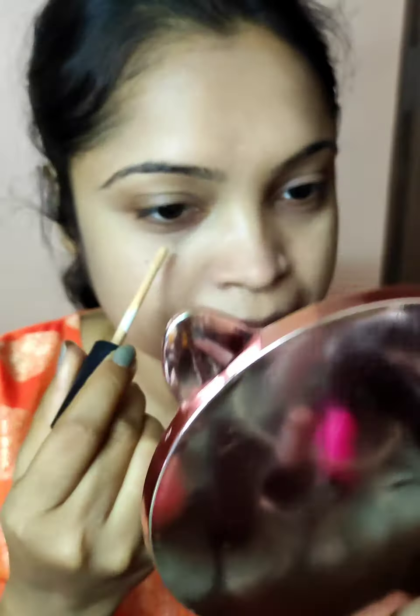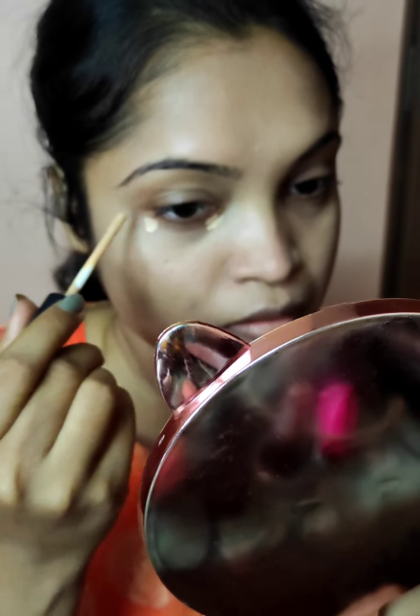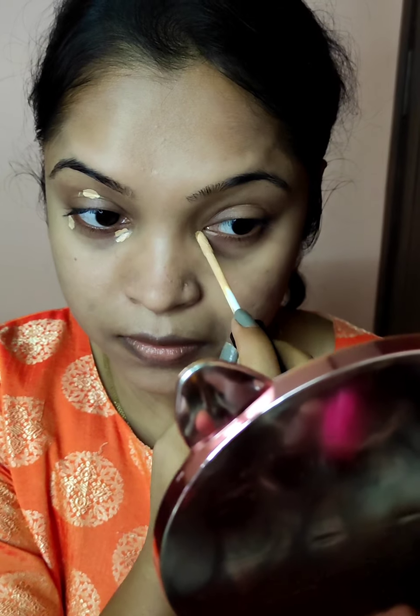When I am blending, I will use this Swiss Beauty concealer — just a little bit, just for concealing under my eyes. And then I am going to apply it on some dark spots and blend it all in.